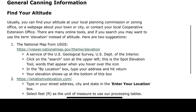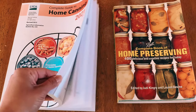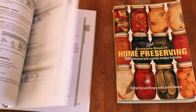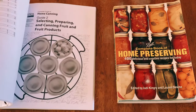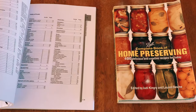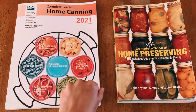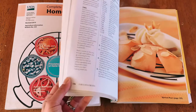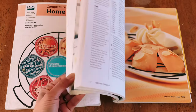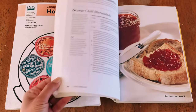Some other resources you can refer to: the Complete Guide to Home Canning by the USDA, which is filled with information on how to start canning safely. The other book is the Complete Book for Home Preservation by the Ball company — wonderful colorful pages with recipes on how to properly do it. I highly recommend this book as a resource as well.